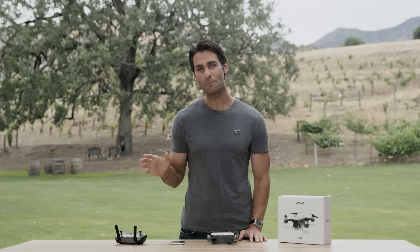Hey, I'm Ty and you're watching the DJI Spark tutorial video series. In this video we'll show you how to fly Spark with its remote controller. In part 4 of this series we'll discuss how to fly with just a mobile device and virtual joysticks.